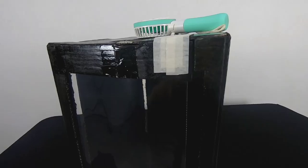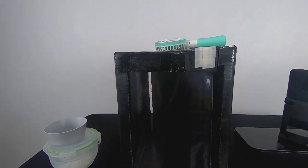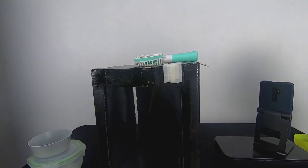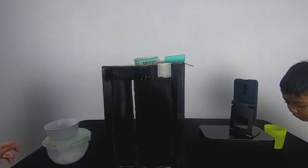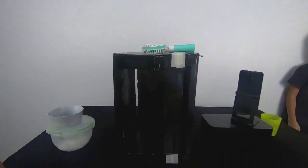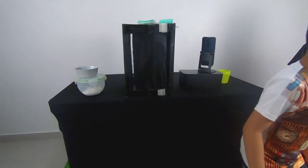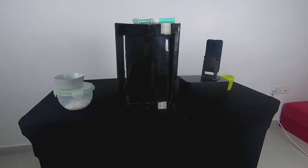Alright, simple! Shall we call the kids then? Zahin, Zikri, Zahra, Zuri — come in! Wow, wow, wow! Okay, this is a very simple experiment. Come sit down. Okay, I will explain to you how this works later — you all can stand up and see.